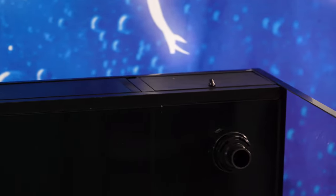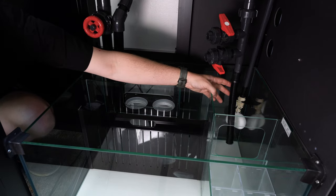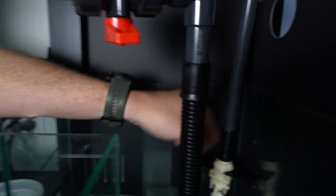Behind the display is a freshwater reservoir which holds RODI water that supports your ATO, or automatic top off. The ATO keeps your salinity stable for extended periods of time.